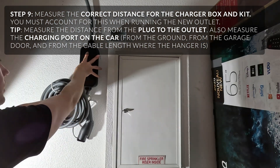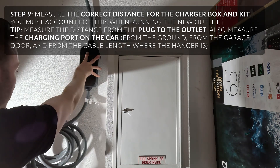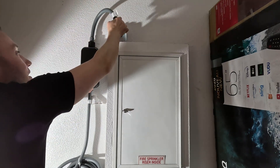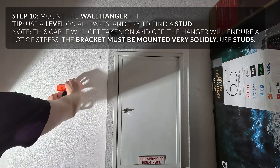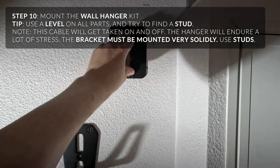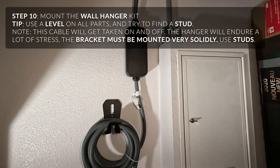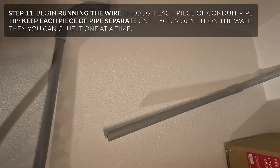I put the box here and let this dangle down and measured where the hanger is going to sit. I used the level to line it up, marked it, pre-drilled, and finished mounting the plate. You can use drywall anchors. Here's the unit test-fitted sitting there ready to go, and the pipe is all aligned, cut, and ready to go.